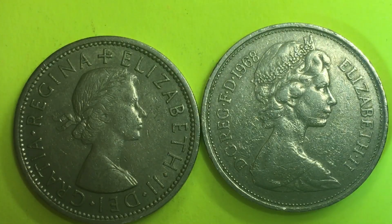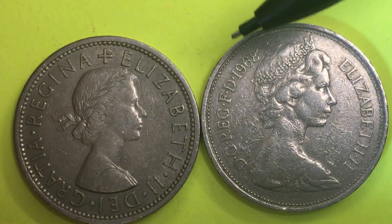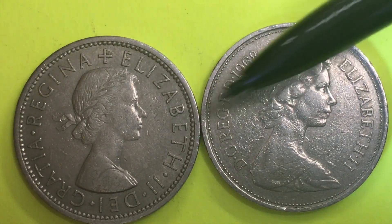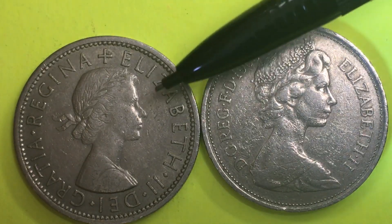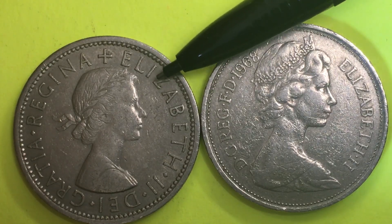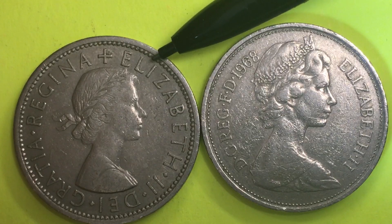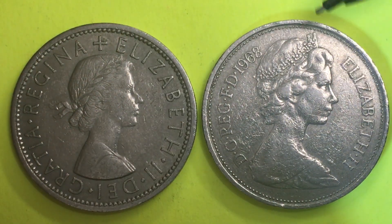So if you're trying to figure out why a two shillings coin is the same exact size as the large 10 new pence, now you know — because they substituted them to mean the same thing. And when they talk about a florin coin, two shillings equals one florin, so the 10 new pence equaled one florin also. That's all we have today from DC Coin World International Coin Channel. We'd love to have you subscribe and leave any comments in the comments section.